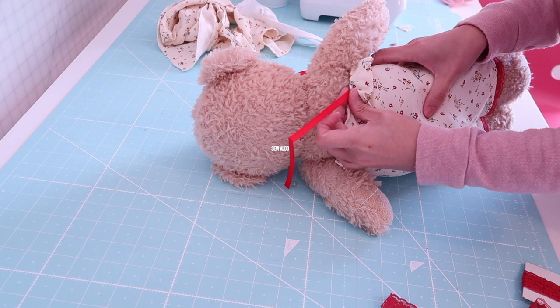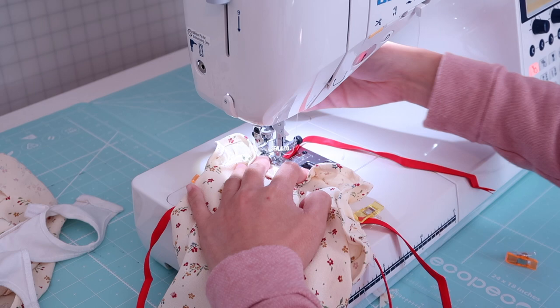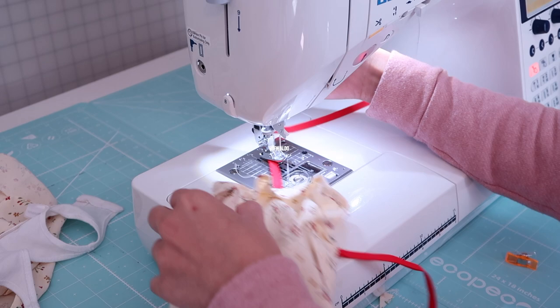Now it's time to add the shoulder straps. I will be doing self-tie shoulder straps that are also adjustable, and they are about 8 inches long. The idea is you want them to be long enough so you can actually tie a proper bow. I just used a quarter-inch bias tape that was sitting around in my stash.